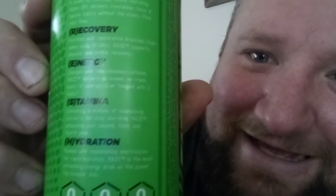It has taurine — I'm not kidding, it's right there. Stamina — containing a mixture of vitalizing nutrients providing mind support. Hydration — packed with replenishing electrolytes and hydration. RAS is the most refreshing energy drink on the planet.